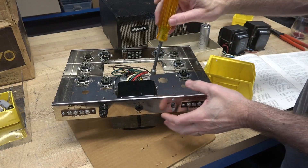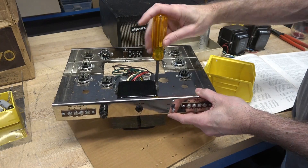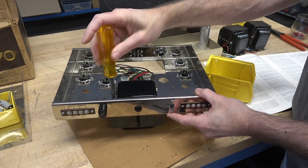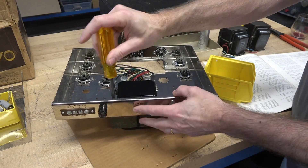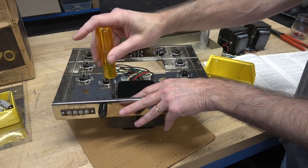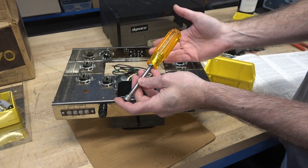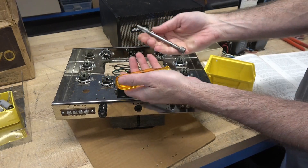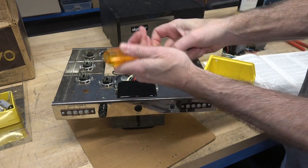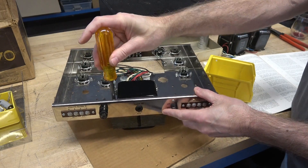If you haven't purchased a nut driver set, I would highly recommend that you do, especially when you're trying to get to hardware in these little tight areas. This set is made by X-Lite. I've had it for at least 30 years — it has replaceable blades. Back when I bought the kit it was about $50. I'd hate to see what they are now.